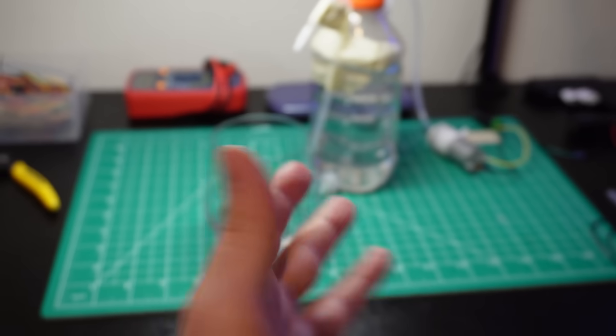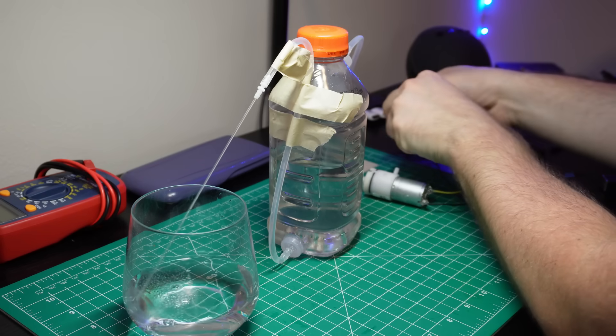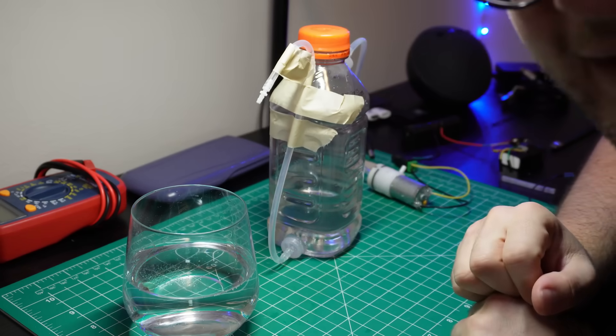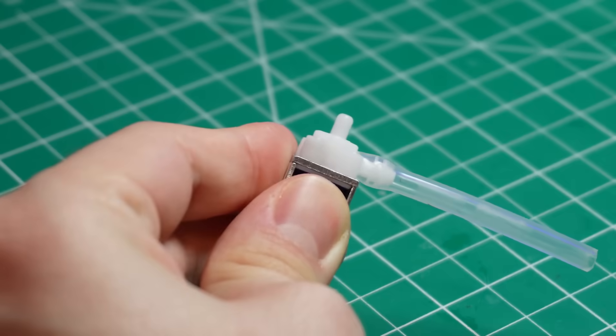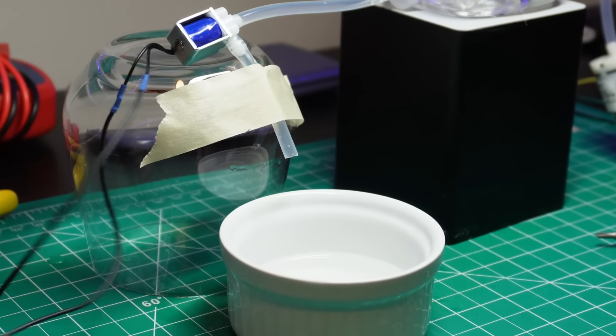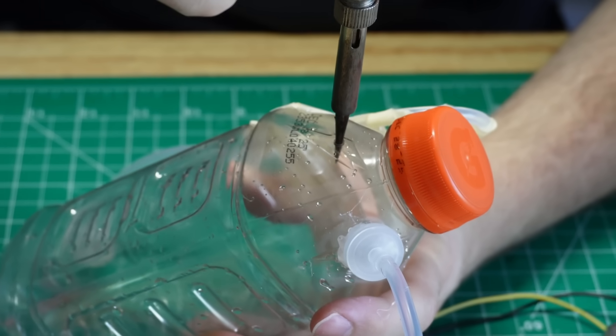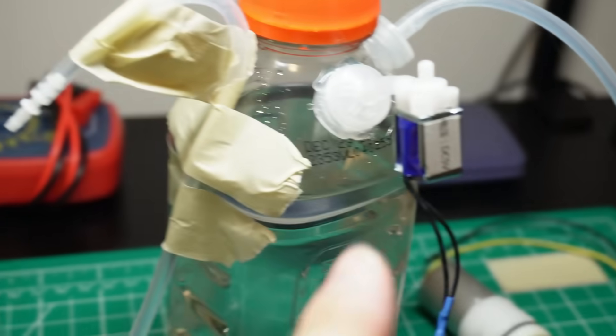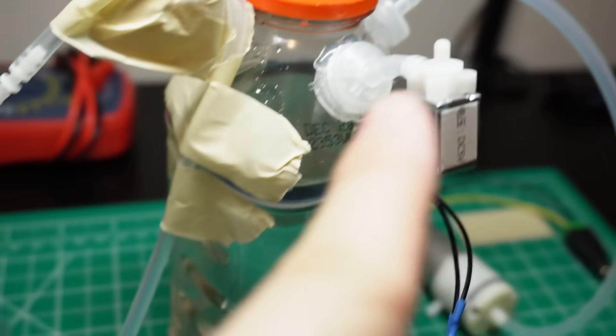Wait a minute — there is a little issue we need to address first. Before 3D modeling, I did a couple more tests and realized something very important: even after the pump is turned off, the water keeps flowing due to the residual pressure accumulated inside the bottle. So we need to find a way to stop that flow immediately, or we'll be drinking water until the bottle is empty. Let me introduce you to the solenoid valve — a device that acts like an electronic switch for liquids or gases. When it's powered, it opens up and lets water flow through; when the power is cut, it closes instantly and seals the path, preventing even a single drop from escaping. Since we don't want the water to touch any metal parts because of L-cancer, I will try a different approach.